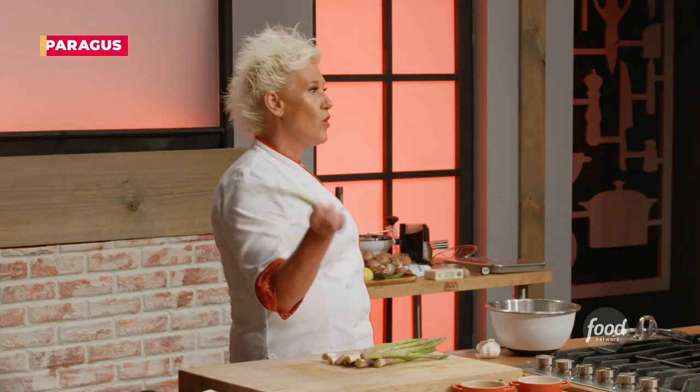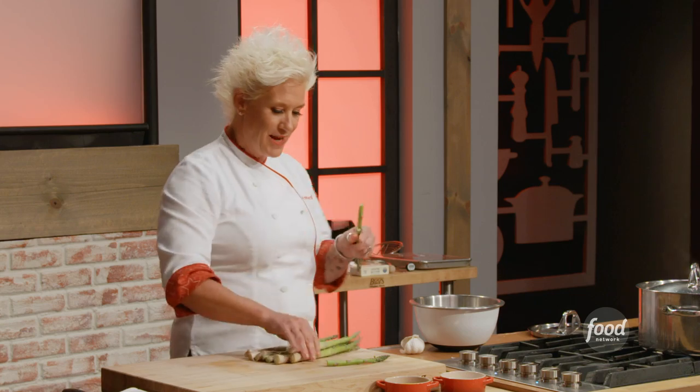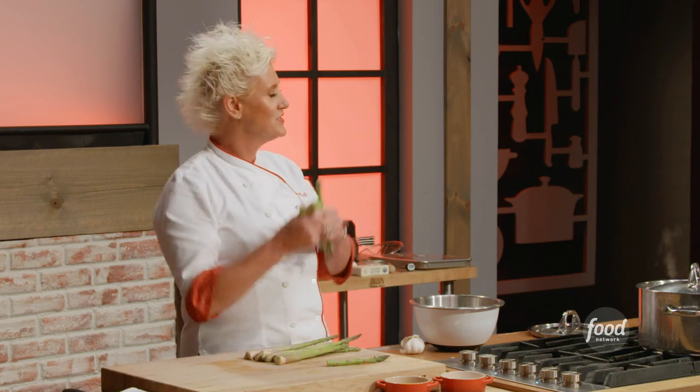Asparagus — we do the blanch and shock. When I was a little girl, this was always my job and I thought it was so fun.